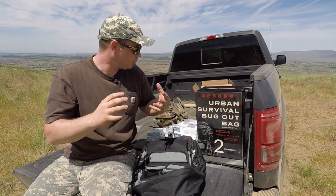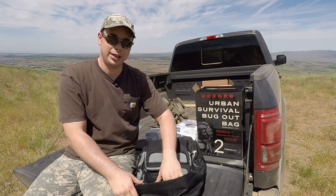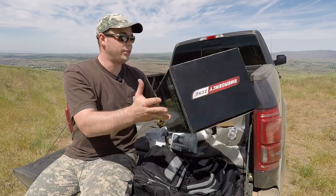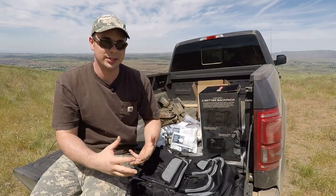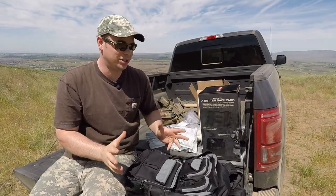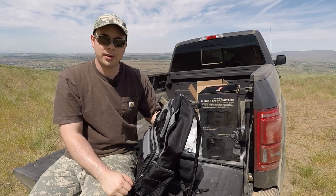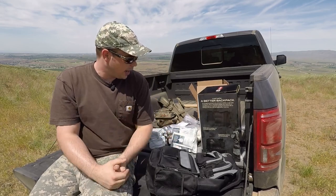Food, water, shelter, first aid — they include all the basics you need to get going. The only thing I don't see on the box is a good fire starter — some type of flint stick or magnesium striker. That's the one thing this kit is missing, but it's such an easy thing to add. For out-of-the-box ready to go, this is a really well put-together kit. I'm going to be further testing how well the water and food taste and how some of these products work.